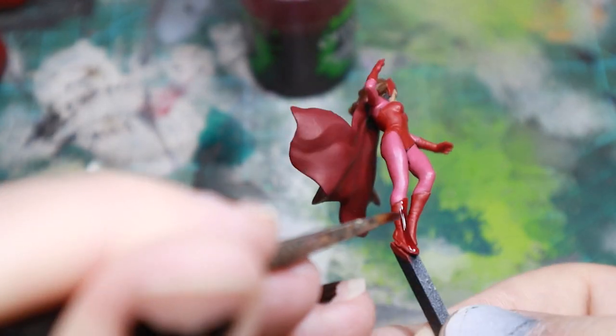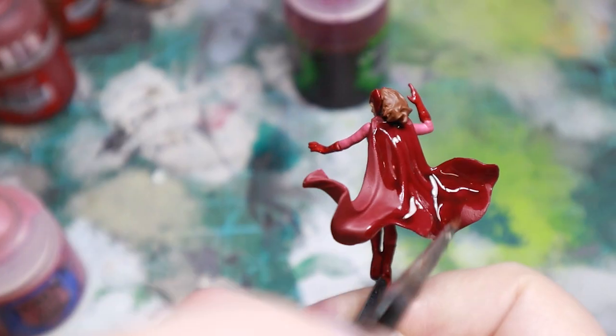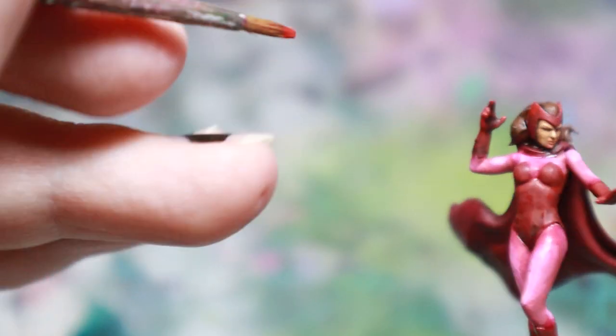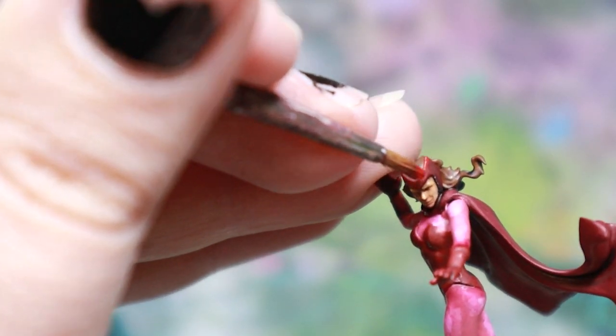For the red areas, I shaded both kinds of red with Carroburg Crimson. Once this was dry, for the brighter areas I used Mephiston Red, and then Evil Sun Scarlet to highlight.